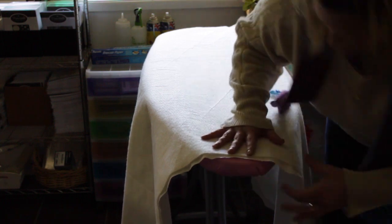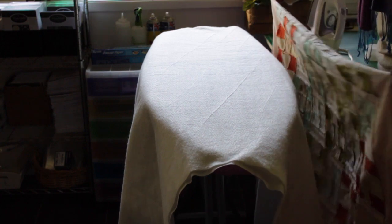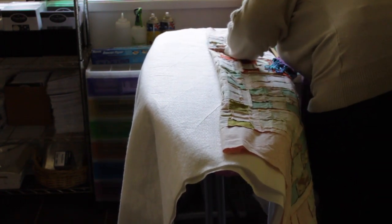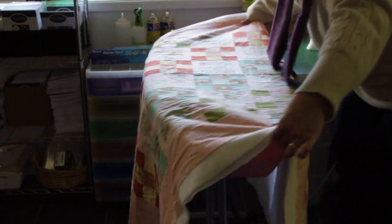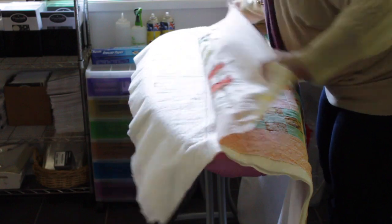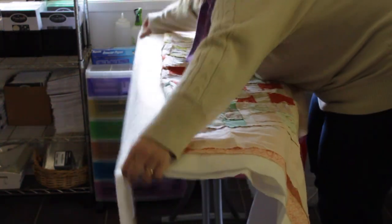I'm going to centre that quilt back onto the ironing board, so I want an equal amount of batting and backing fabric hanging down both sides. Then I'm going to grab my quilt top, fold it in half, and lay it on top of the batting in the exact same way as I did the backing fabric — right sides together, centred on the batting. I'm making sure it's centred and going to cover the whole batting and backing fabric, because I don't want to finish and find out it hasn't lined up properly.